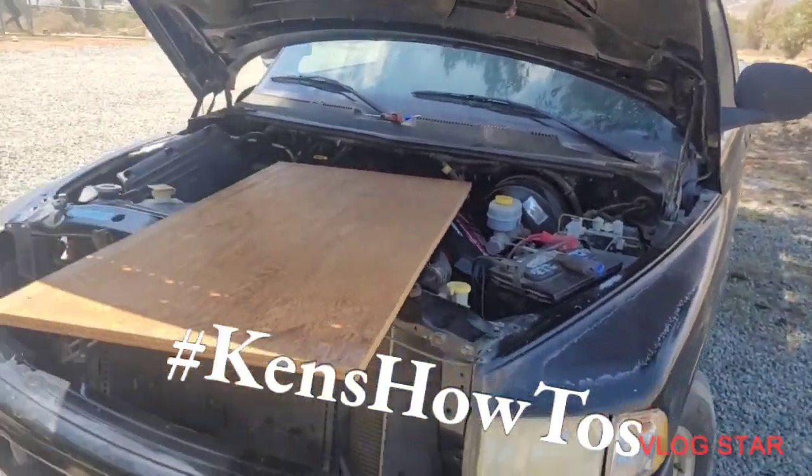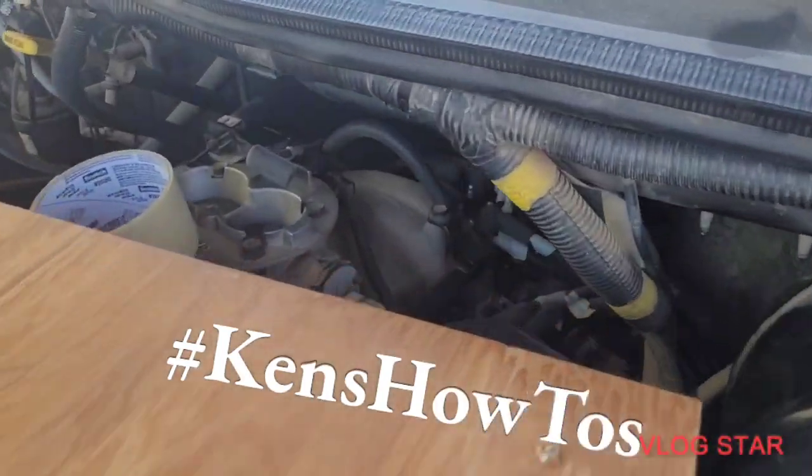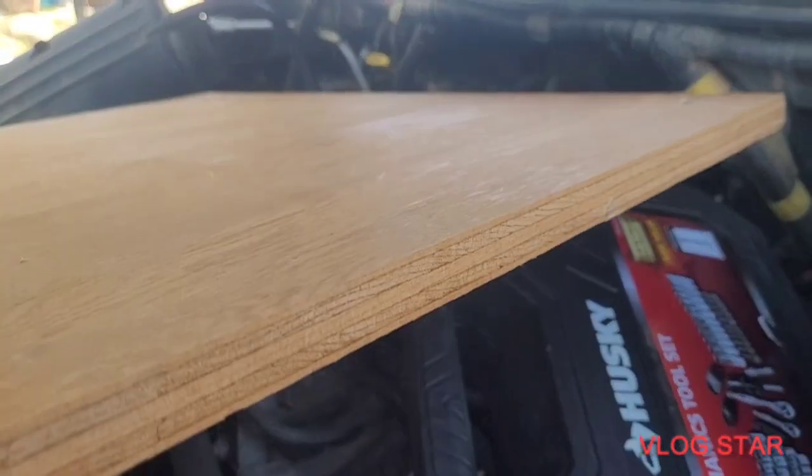This is the 2001 Dodge Ram 1500. I'm going to lay on this board, which is supported by the core support back here.